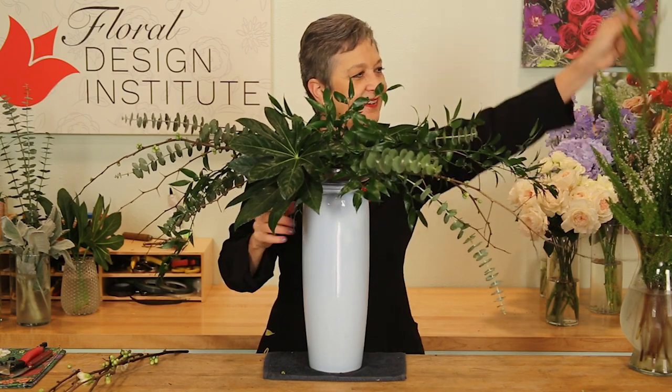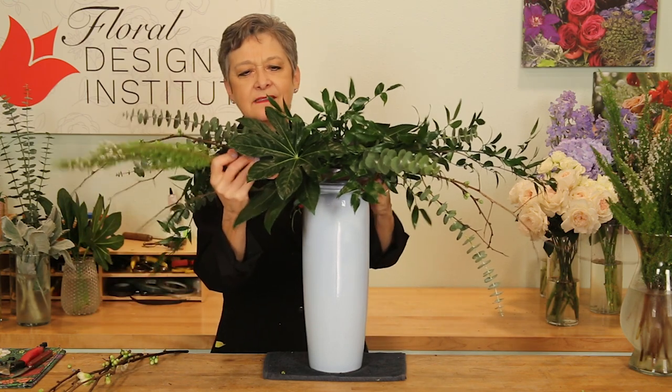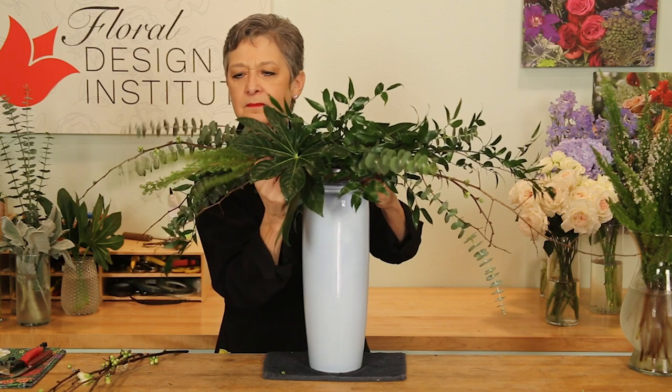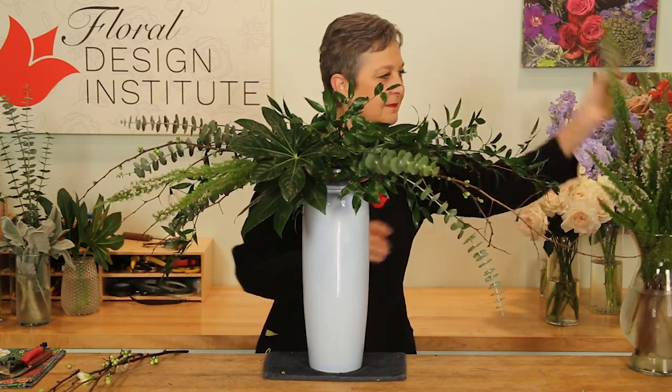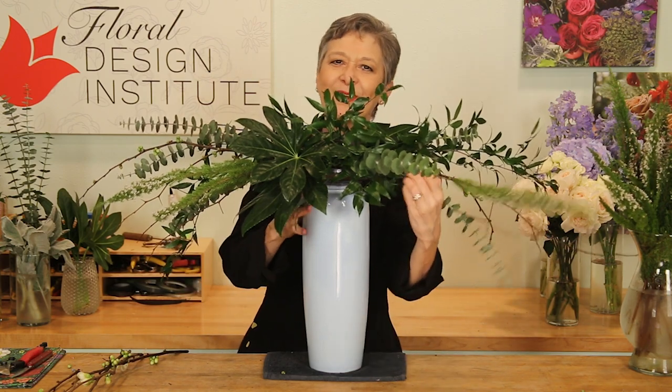Bringing in heather for wonderful texture and contrast, letting it come out to the sides. Then adding a few more branches and a bit more heather.